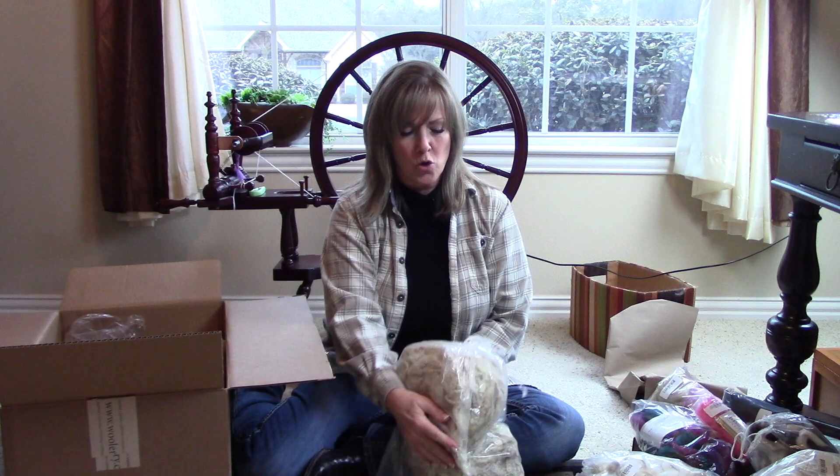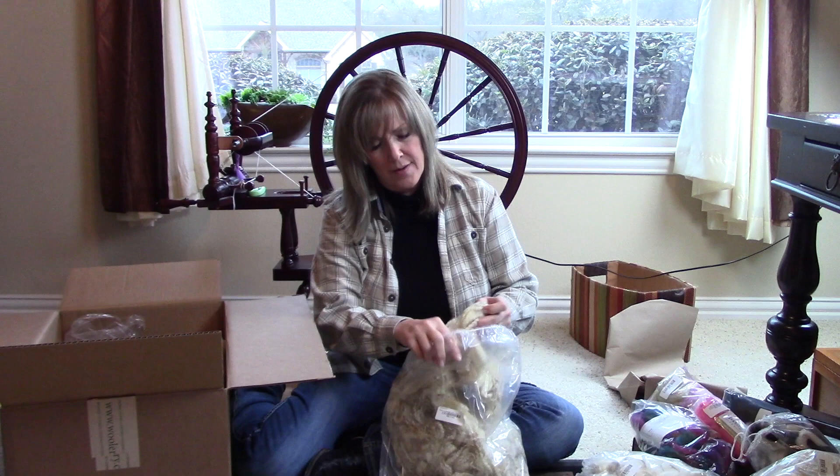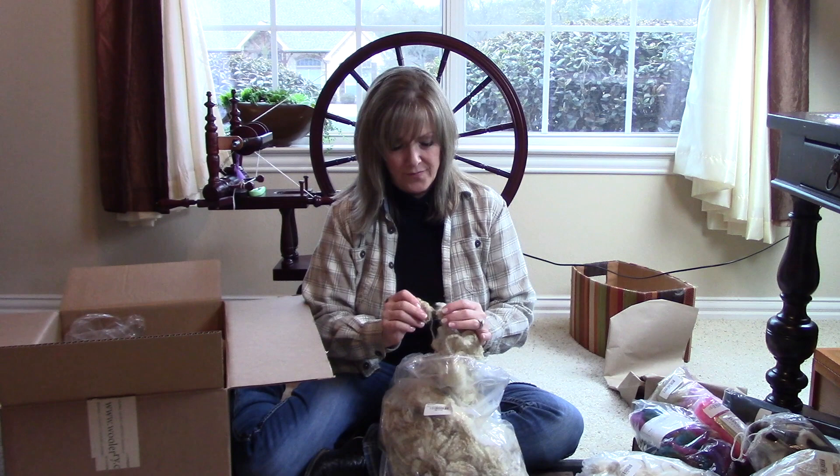This is the Coopworth. I know this will be super interesting. This one will have to be scoured, but these locks are so pretty — the crimp is gorgeous. And it smells like sheep, imagine that.